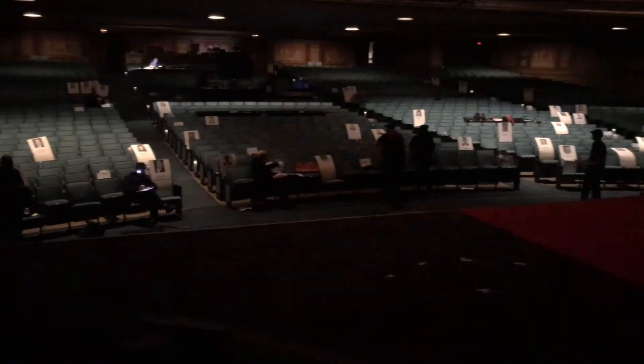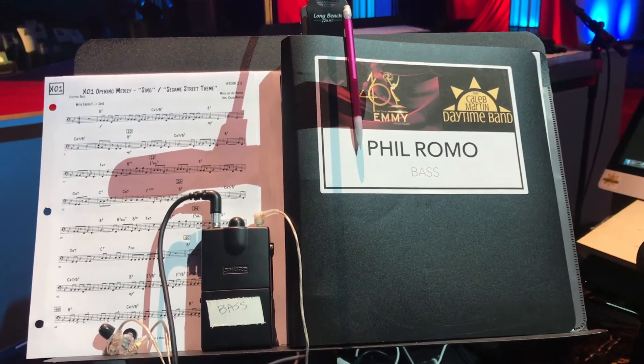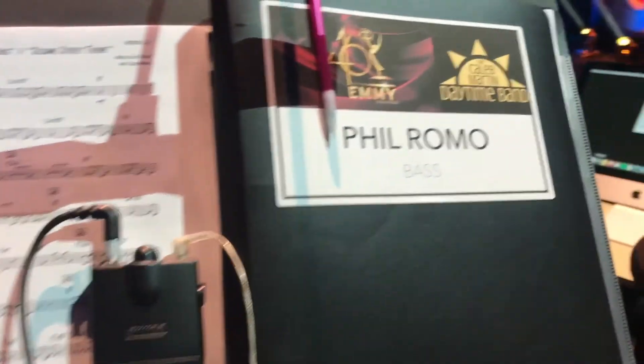It's Cinco de Mayo. There's an 8 a.m. call time — Sunday's here and there's a lot of work to be done. We soundcheck right away and rehearse throughout the day.